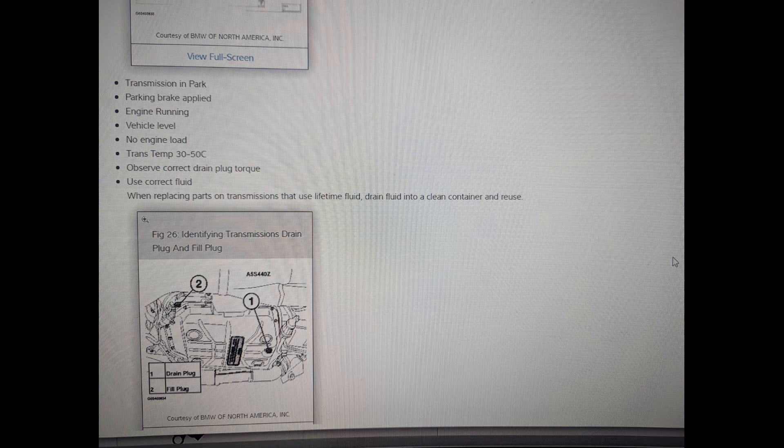Start the engine up, let it run, fill it again until fluid comes out. Then run through all the gears that you have access to, and add more fluid to it until it runs out again. At that point, the transmission should be full and you will be done.